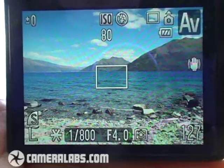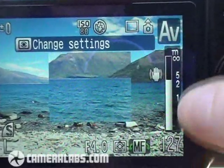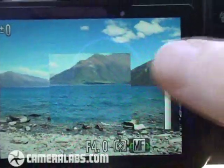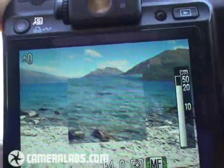The G10 also features manual focusing facilities. Pressing the MF button to activate these, you'll see a distance scale running down the right hand side and an enlarged view in the middle, giving you a closer look at what you're actually focusing on. I can then turn the thumb wheel to adjust the focusing distance until I get the manual focus I'm after.